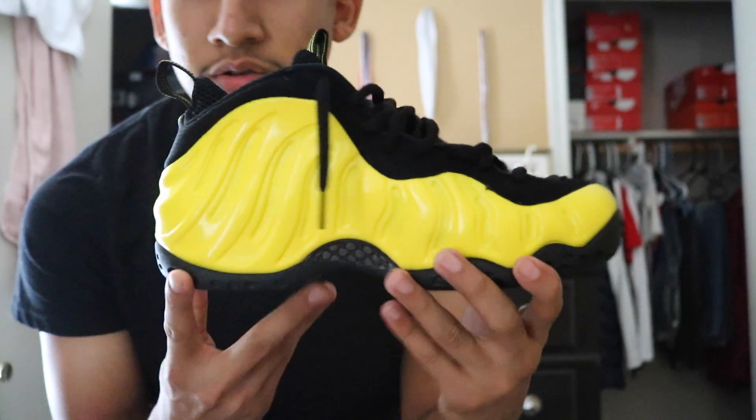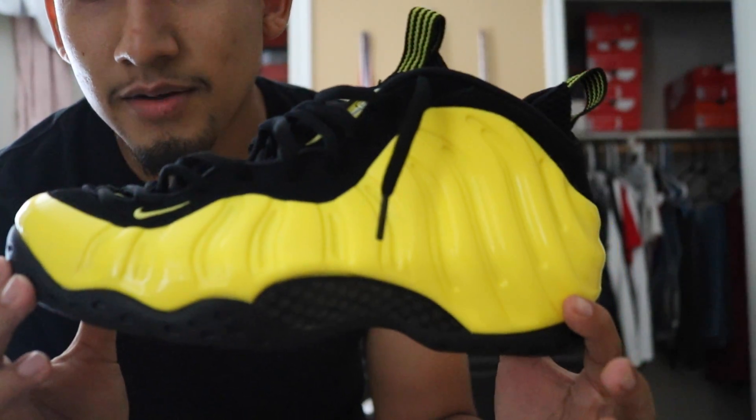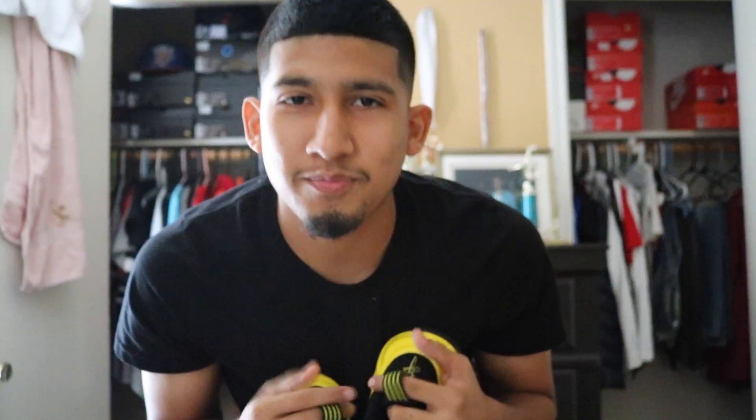Comment down below, tell me what you think about this shoe. To me, I love it, I'm not going to lie. Please make sure to subscribe to my channel if you like this video. Give it a thumbs up, comment, like, share.